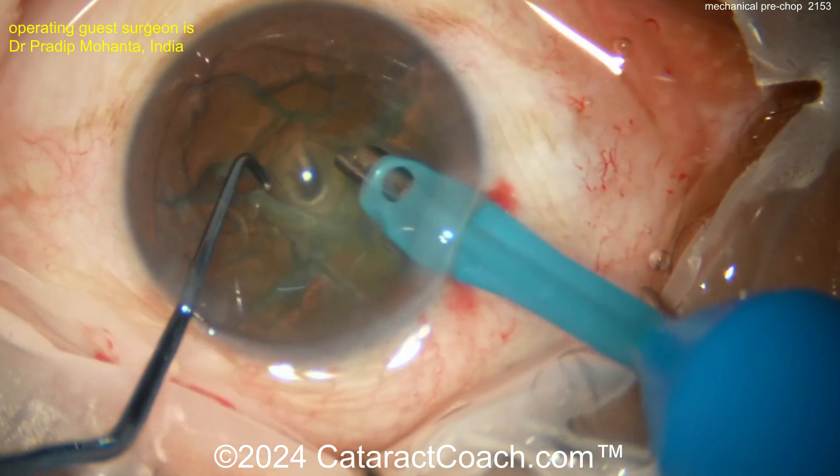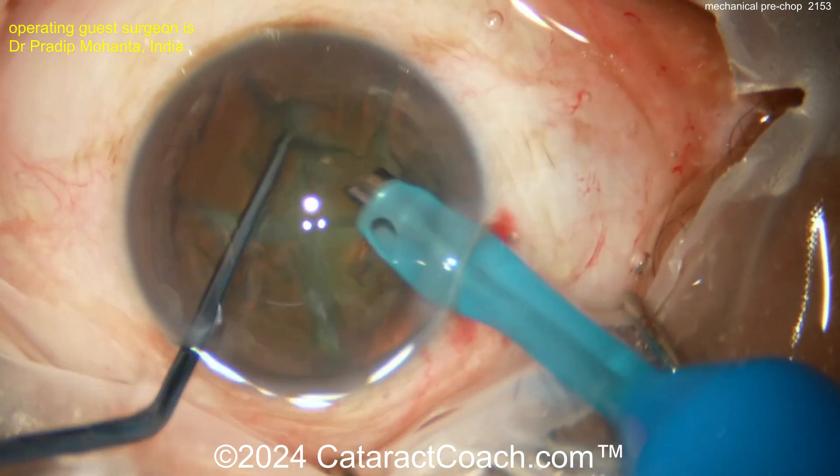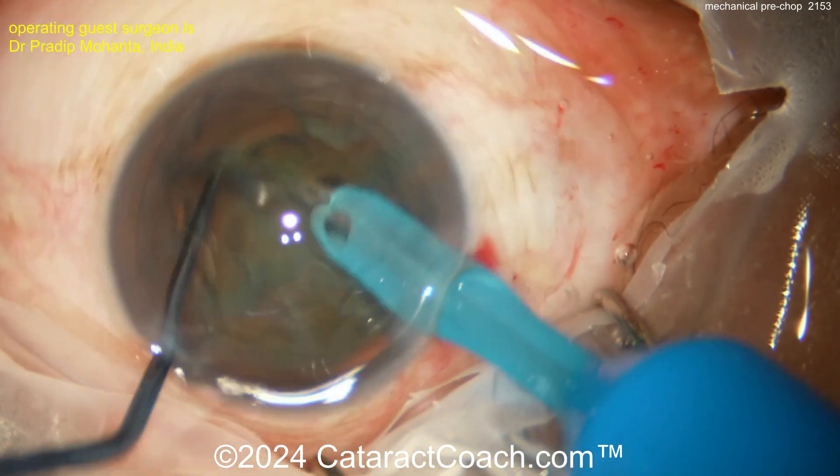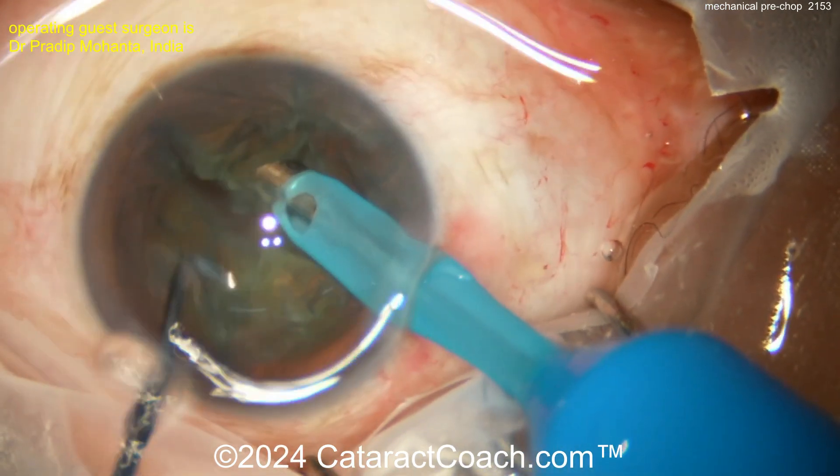Now rotating the nucleus back and forth, loosening up the cortex — maybe a little Rosatelli spin there. Now it's time to remove the nuclear quadrants. This pre-chop technique is very nice and looks like a very safe way of doing it.